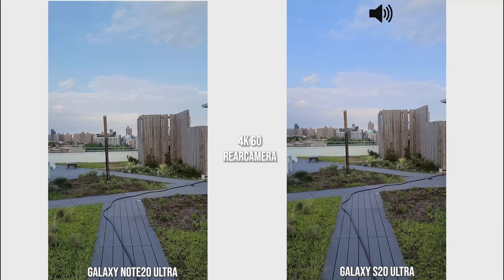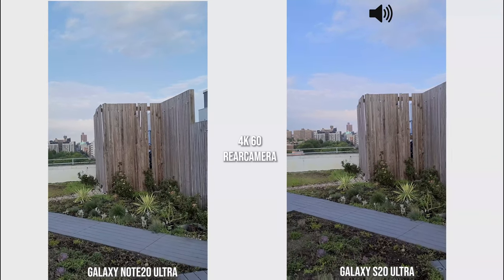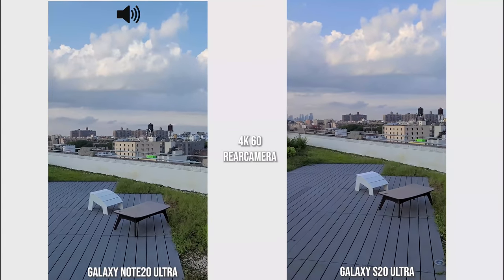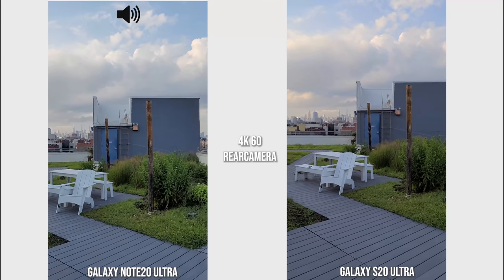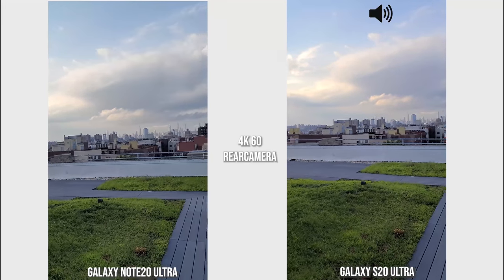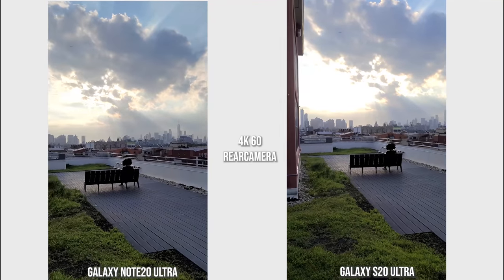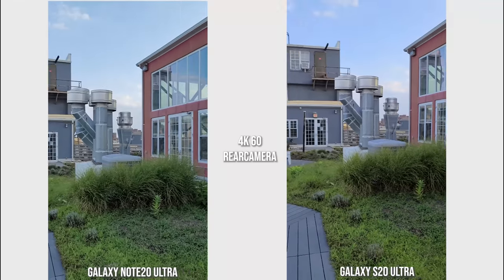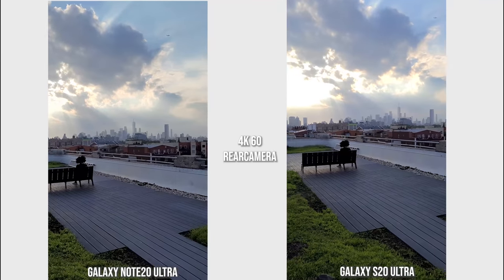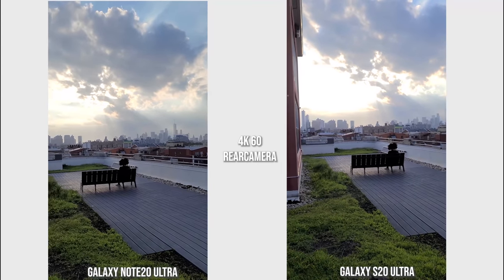Now we are shooting with the rear cameras at 4K 60 with both devices, just walking around the path giving you an idea of what both cameras can do, as well as the microphones and stabilization. I'm picking up my walking pace a little bit — it was slower initially, now giving standard walking pace. The stabilization on both cameras looks pretty solid, but the dynamic range on the Galaxy Note 20 Ultra is just a little bit better.